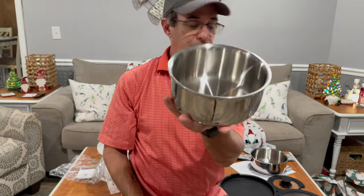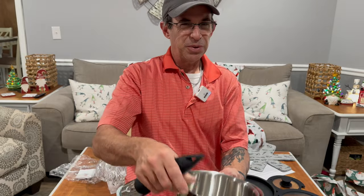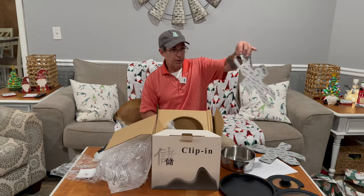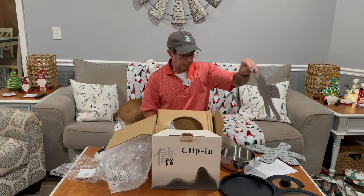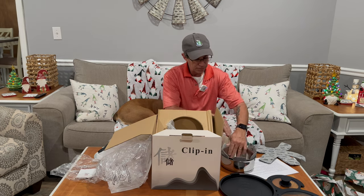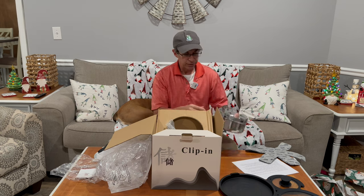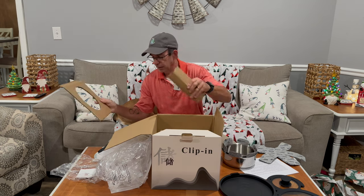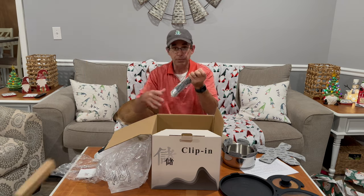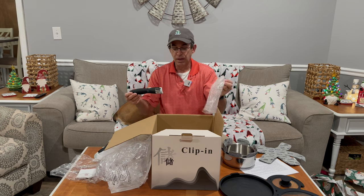Because you can take these handles off, look at the storage. They give you these little protectors and you just put them in — so when you're putting your dishes away, nice and quiet. I'm keeping these, by the way. Sometimes I sell things that I get for reviews. No way — I'm not selling these.